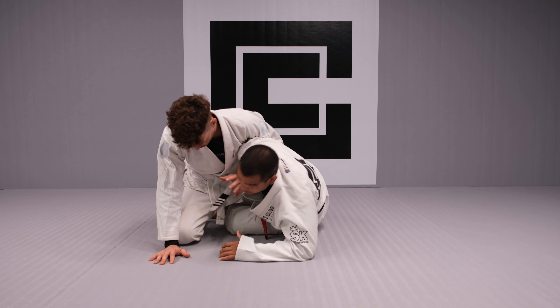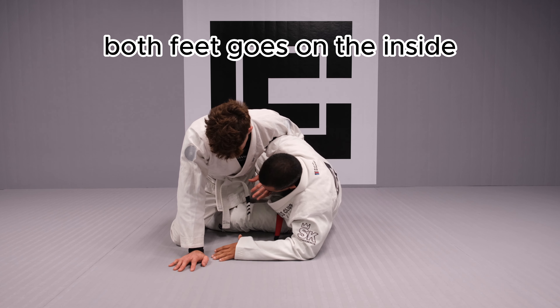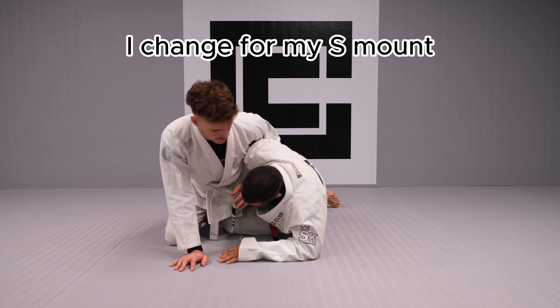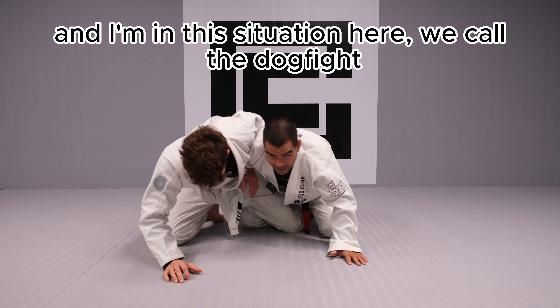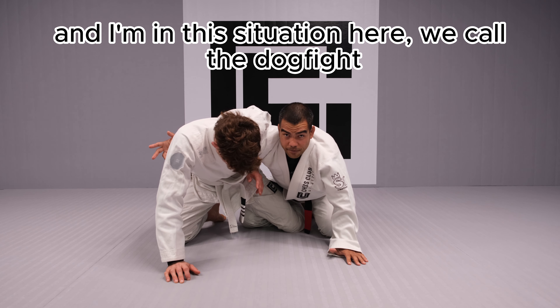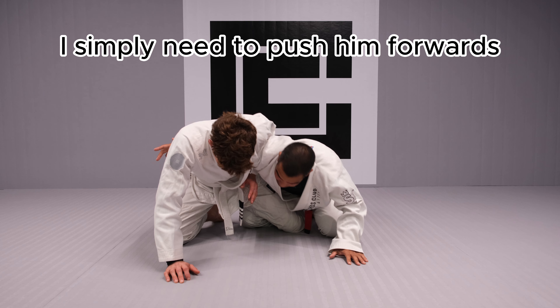I come up on my underhook, Jake applies the weasel, I step feet to feet — both feet go on the inside. I change to my S-mouse, come up on my knee, and I'm in this situation here — we call it the dogfight.